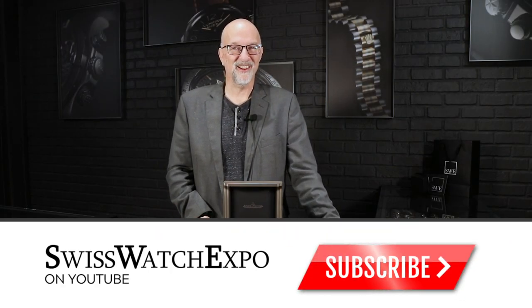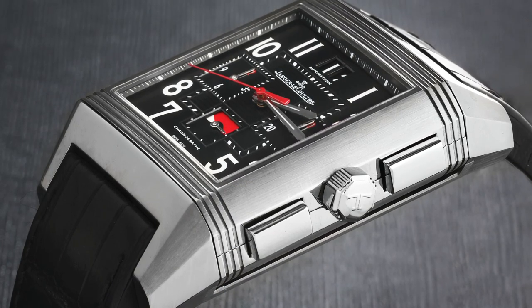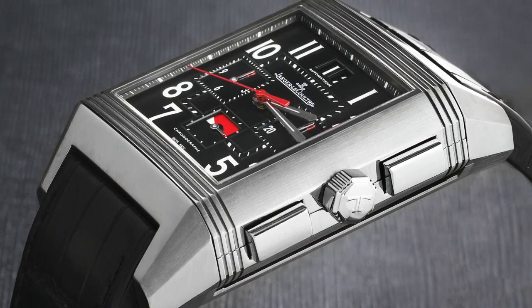The Jaeger-LeCoultre Reverso World Time Chrono Squadra — it's a lot of words in the name of this watch, but it is a really cool watch and it's an interesting release from Jaeger-LeCoultre.